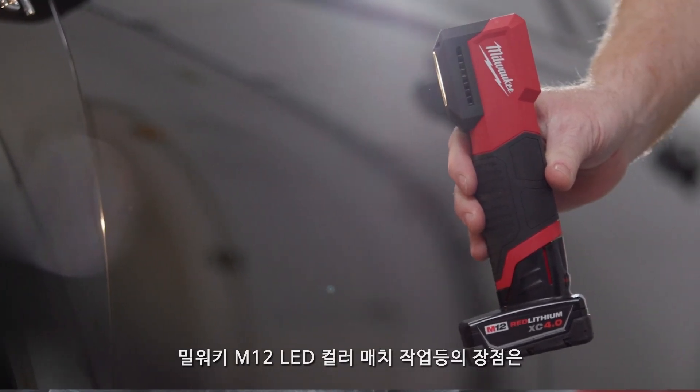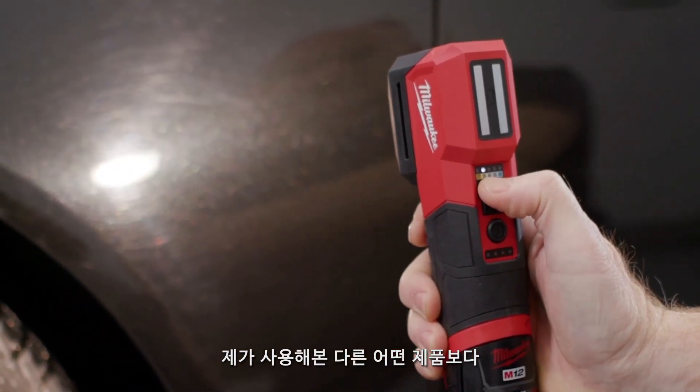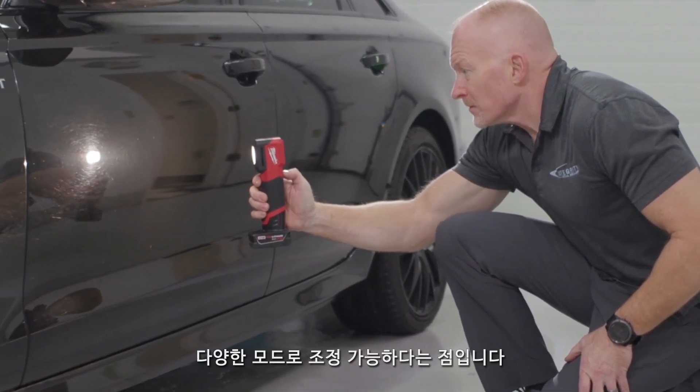What I like about the Milwaukee Tool light is that it has more flexibility as far as color range and color than anything else out on the market that I've used.